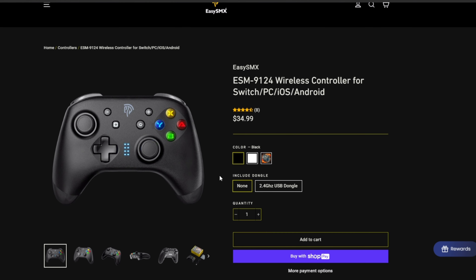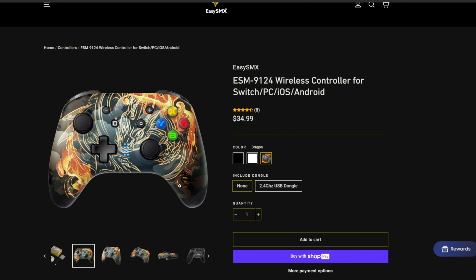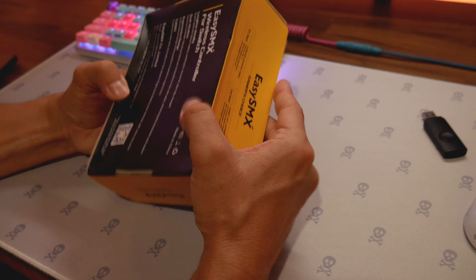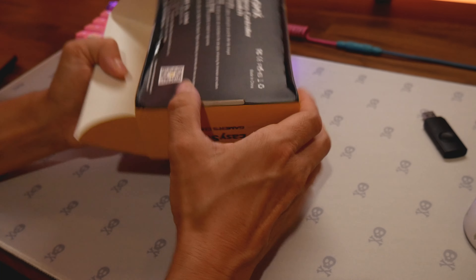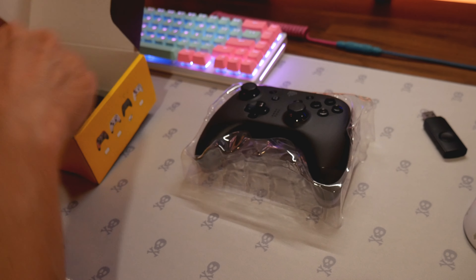It comes in white, black, and dragon — that's the dragon one right there. Let's open this up. The box was a little damaged but that's okay. They sent me the black one.